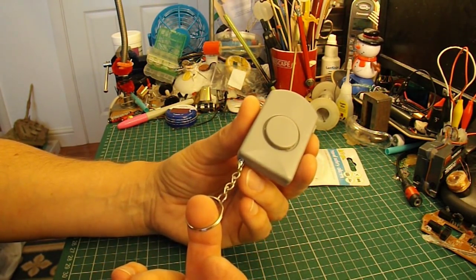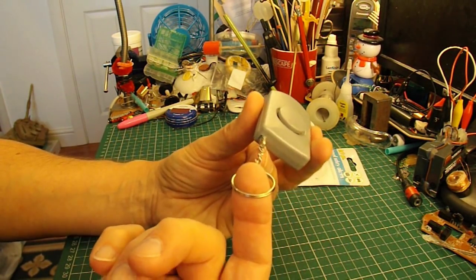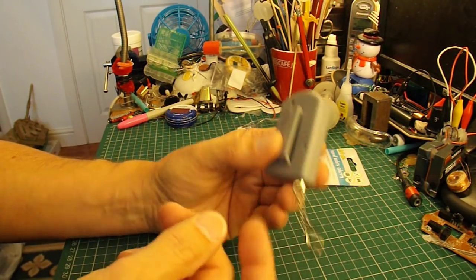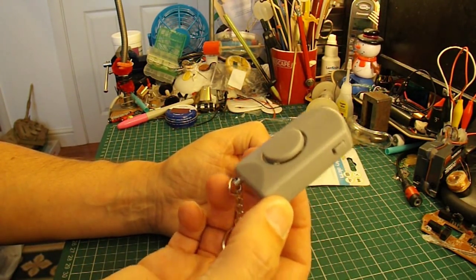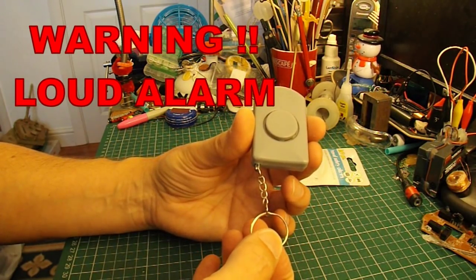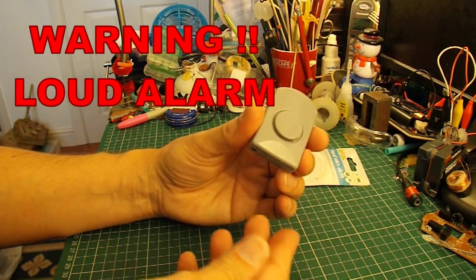The quickest and easiest way to make this work would be to put a little bit of string on that, or a fishing line — something clear that's not easily seen. Then attach that under the seat of your bicycle, and run the fishing line to the nearest post or something, so that as soon as somebody tries to take your bicycle away, it goes off.